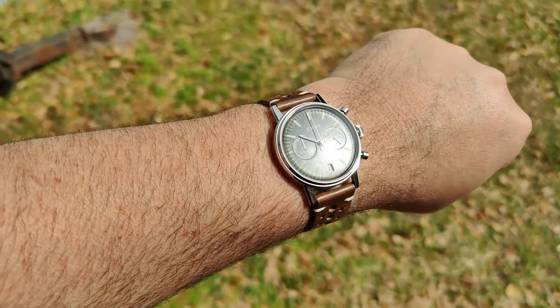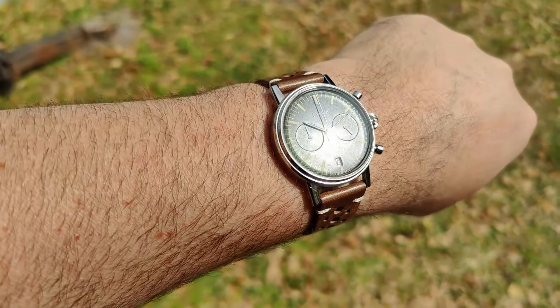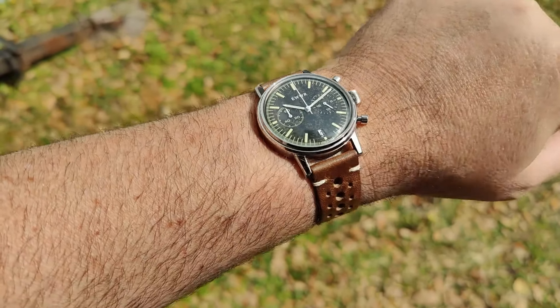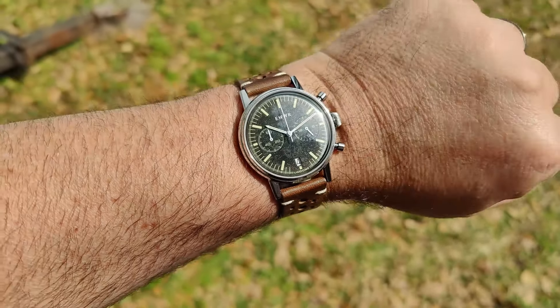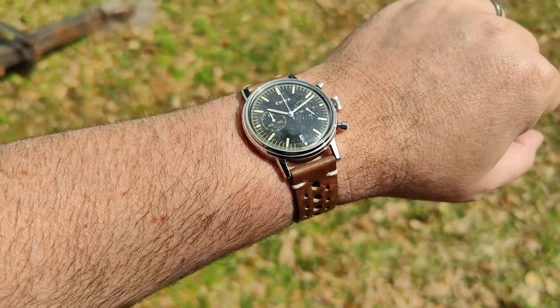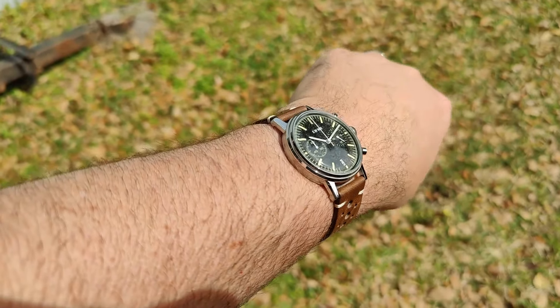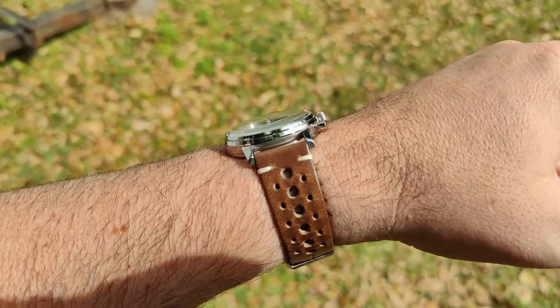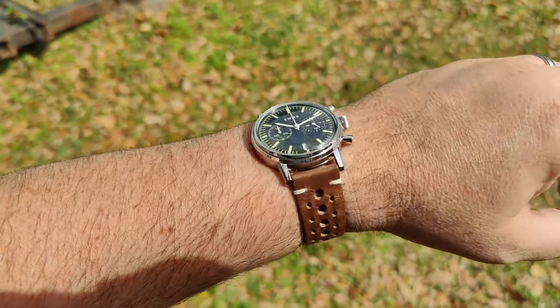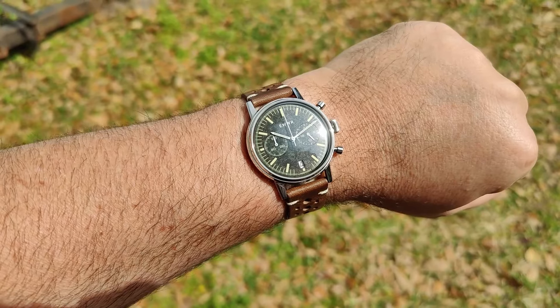Getting out in some direct sunlight — no AR coating, but it doesn't need it. These mineral crystals are excellent. The dial texture and pattern looks really cool out here as well. I do like the way this thing looks and wears. Let's throw it on some straps. Here we are on a mesh strap — I actually think that looks pretty good. Not an option from Undone, but maybe after seeing this they should add one.